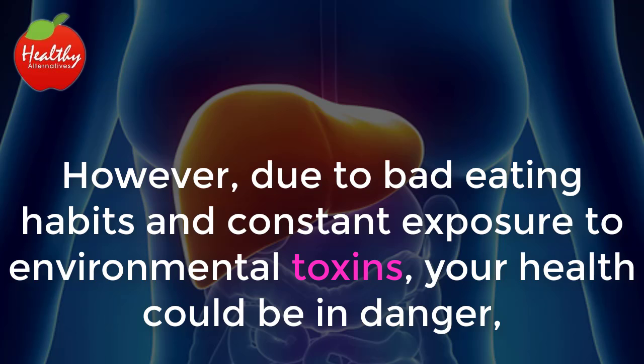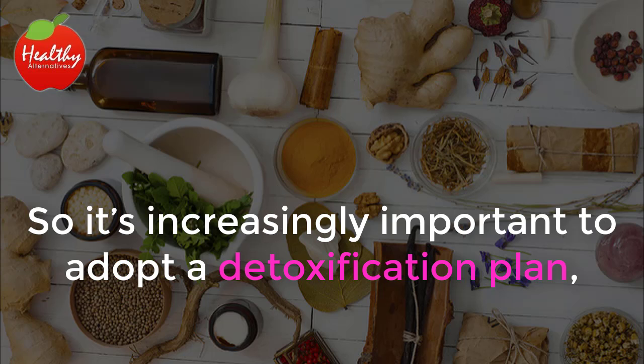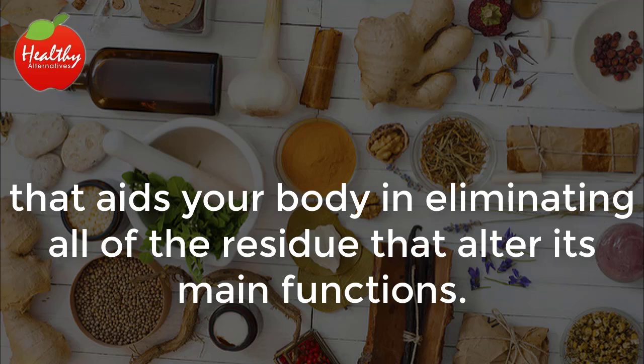However, due to bad eating habits and constant exposure to environmental toxins, your health could be in danger, causing these tasks to be performed at a lower capacity. So it's increasingly important to adopt a detoxification plan that aids your body in eliminating all of the residue that alters its main functions.